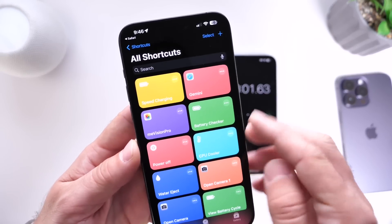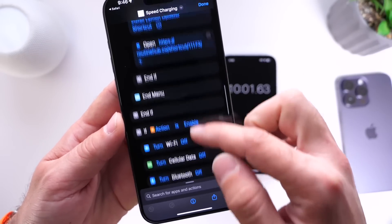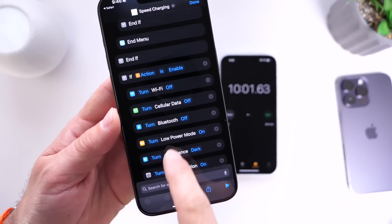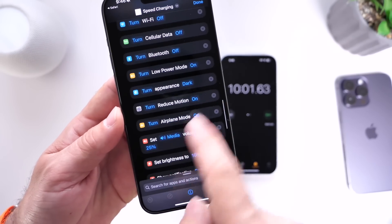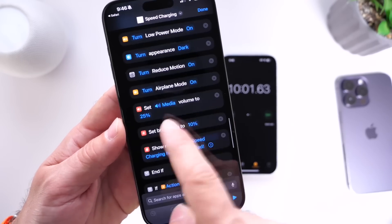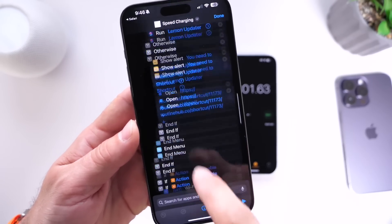What this shortcut does is a few things before you begin charging. When you enable it, it turns off Wi-Fi, it turns off cell service, Bluetooth, it turns on low power mode, dark appearance, reduced motion is turned on, airplane mode is turned on, volume is reduced, and brightness is set to 10. That is everything that it does.